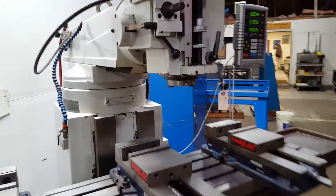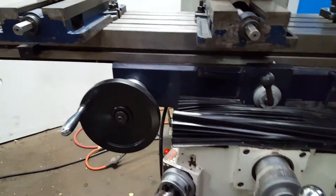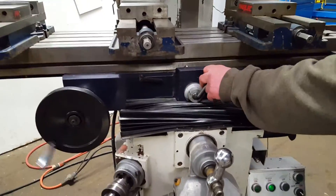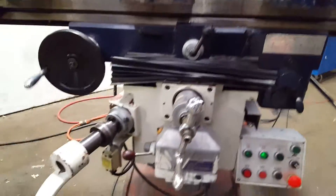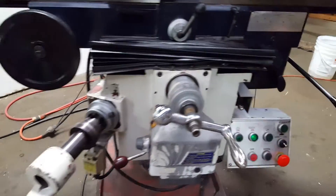Alright, it's feeding on the X axis now — let's show them the rapid on that. There it goes the other way. Now let's show them the cross feed — it goes.